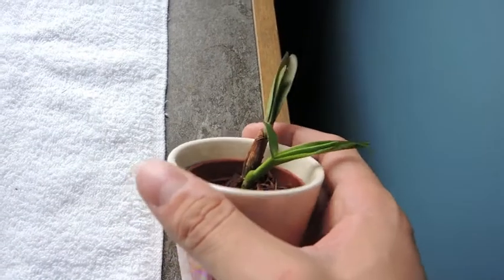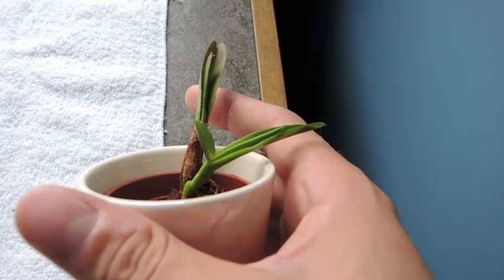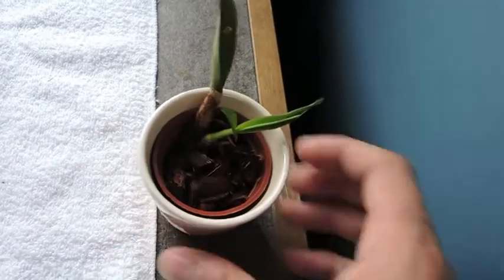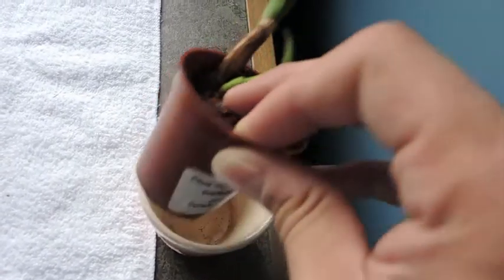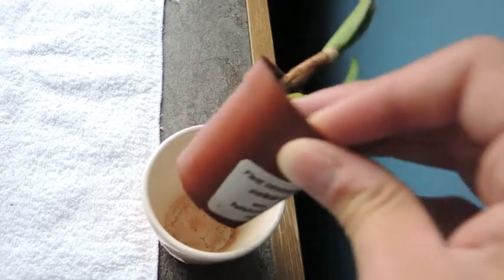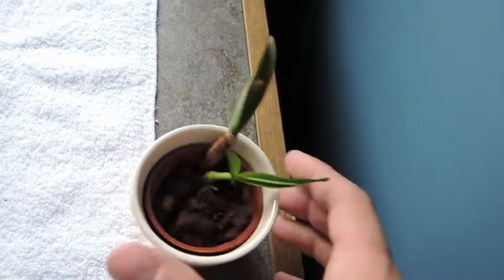The camera always wants to focus on something else, but as you can see, the new growth is doing quite well — I'm very pleased. Let's pick it up and flip it over to see the roots. I don't see any roots at the bottom just yet, but I can see root development growing down in the soil.